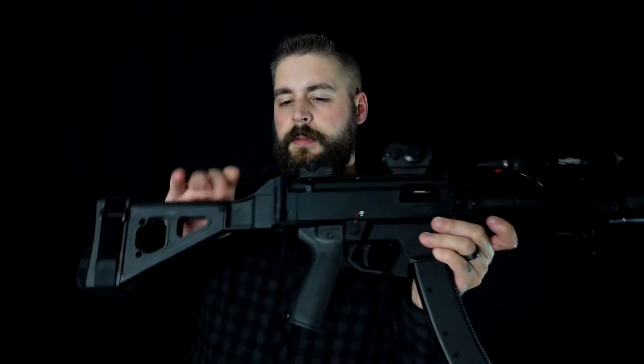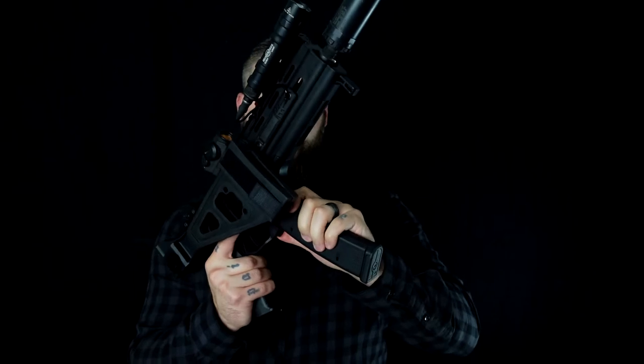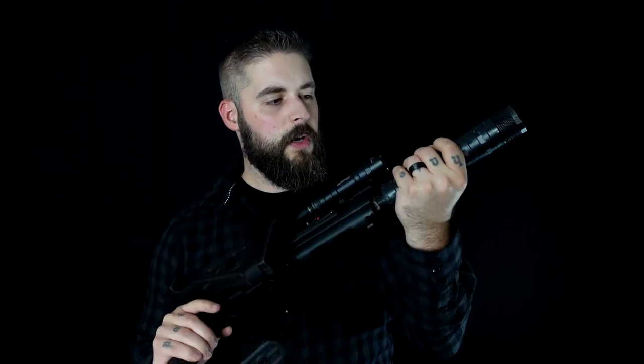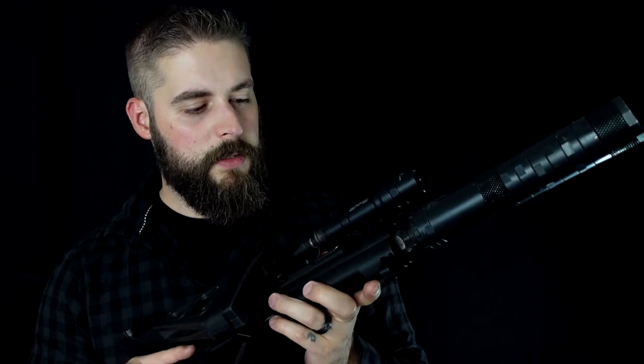Here with the pistol brace, foldable. The magazine we have in here right now is not a real CZ magazine — it's from Magpul. But overall the thing looks awesome. It has a suppressor on it, lights, all kinds of stuff. I really like it — this is cool.